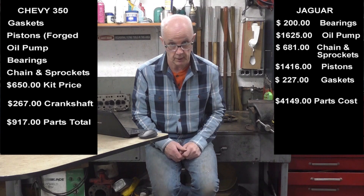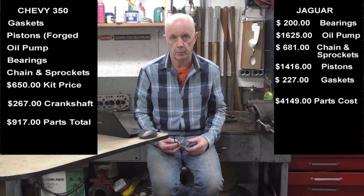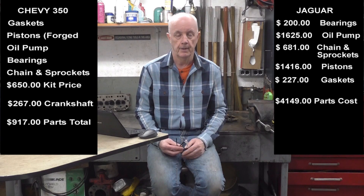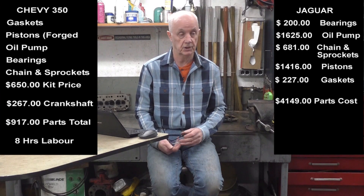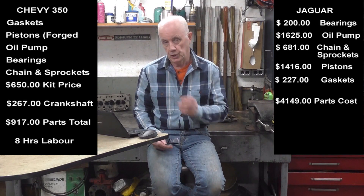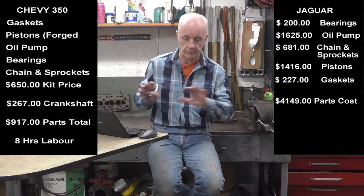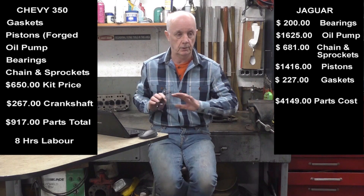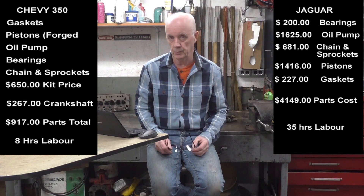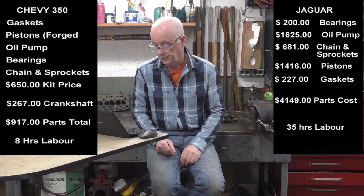So it's over four thousand dollars for parts compared to around $800 for the Chevy if you throw a crank in. For the Jaguar, re-boring is maybe $10-12 a hole in machine costs, and getting the crank ground will be in the hundreds. Assembly time is roughly 30 to 35 hours because putting in the wet liners requires lining them all up so the head fits right across and they're all flat and watertight — not an easy job.